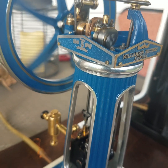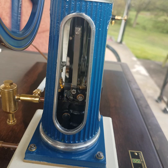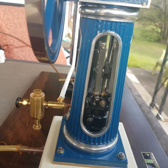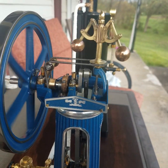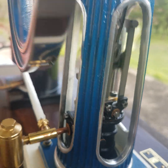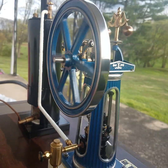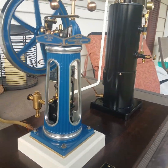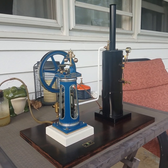Gonna have to say goodbye here shortly. Very busy day here, but it's finally completed. Excuse the background noise. There it is, all complete. Thank you for watching.